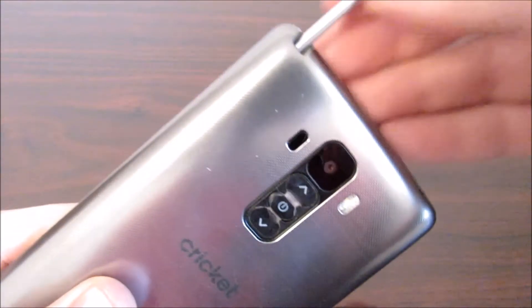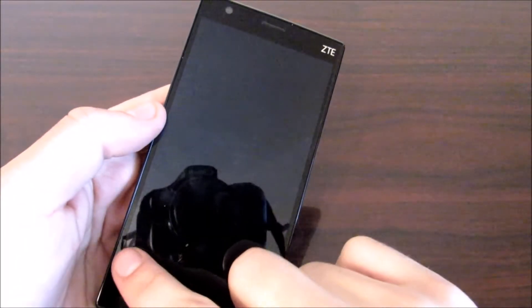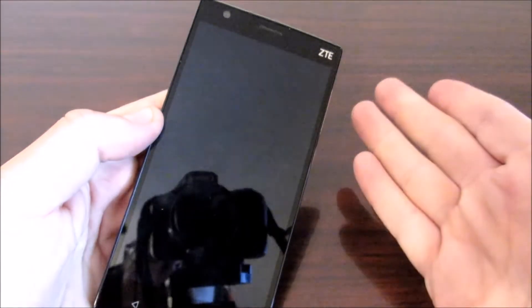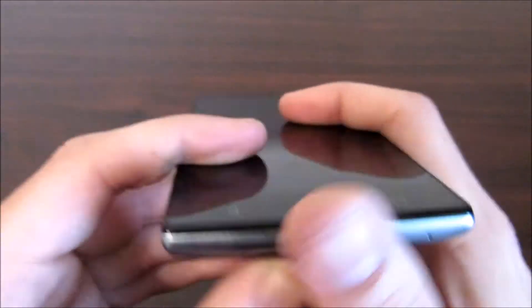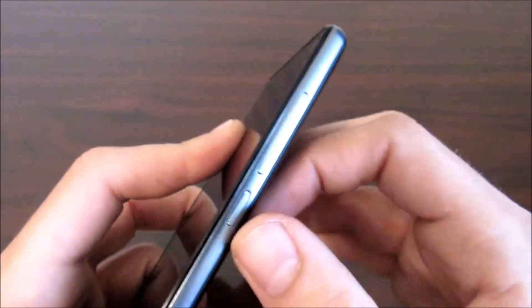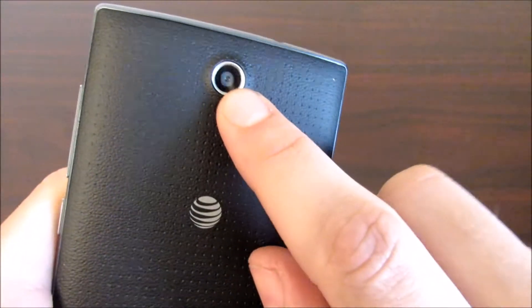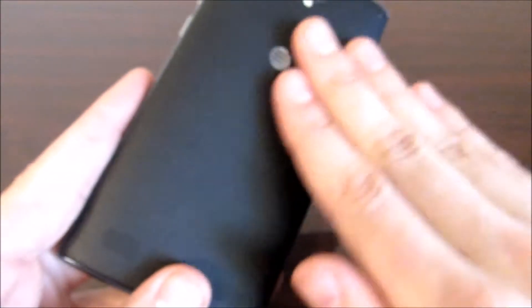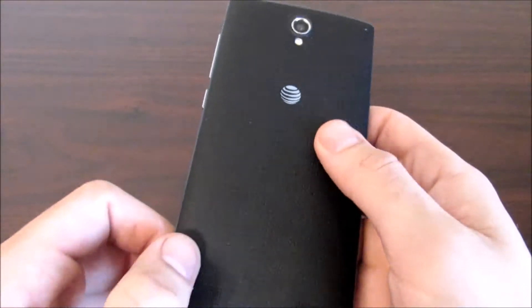Now let's go ahead and go over to the ZTE ZMAX 2. The ZTE ZMAX 2 has a 5.49 inch display — almost 5.5 inches you could say — a 2 megapixel front camera. Going off to the bottom, micro USB port. Going off to the sides we have a power button and our volume rocker switch. Going off to the back, you're gonna find an 8 megapixel camera with an LED flash, a grippy texture leather back, and a speaker grill at the bottom.